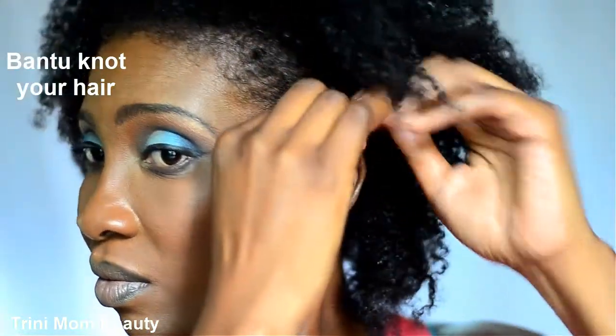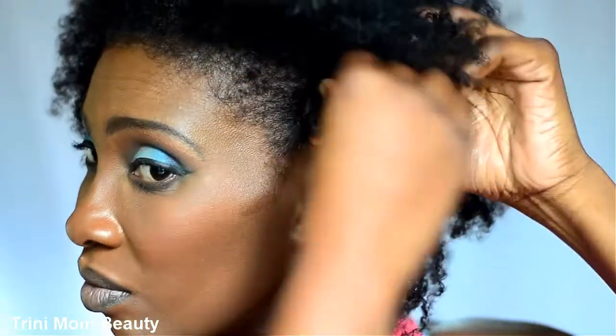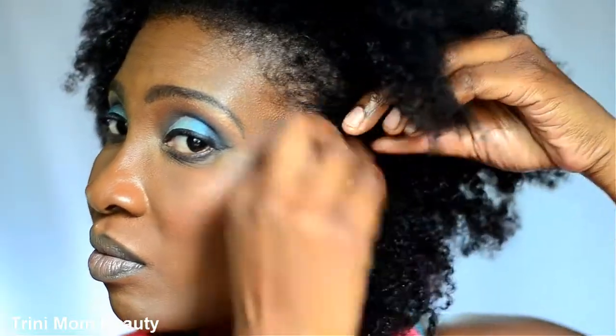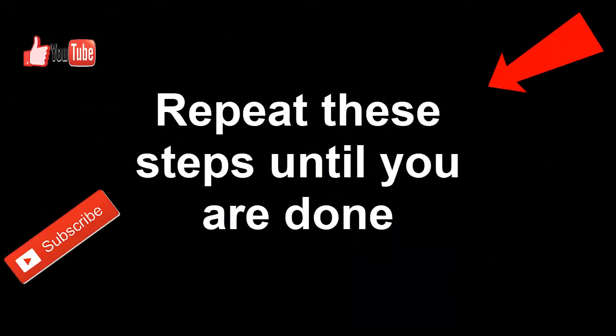So when you're finished two-strand twisting, you're going to band-to-knot your hair. The other clips are just me basically doing the other part, so I'm not really going to voice those over. Just repeat the steps until you're done.